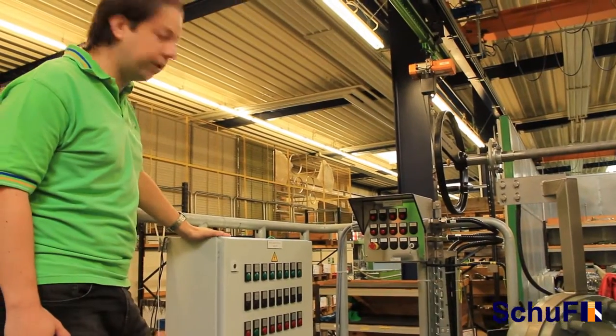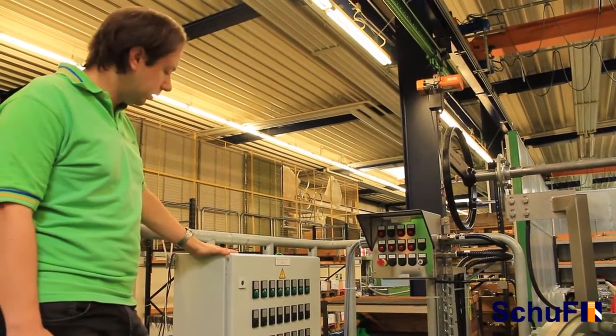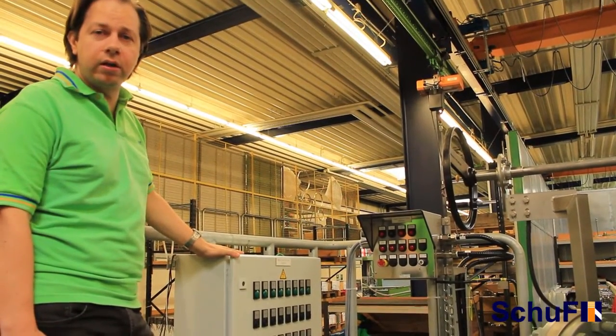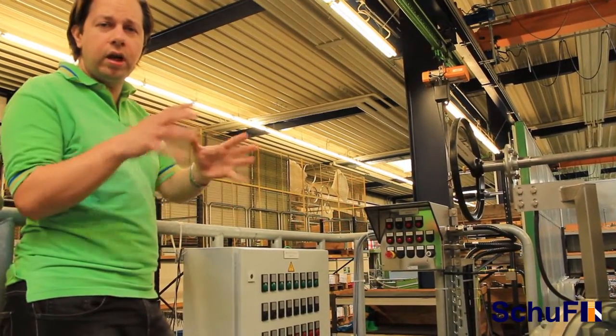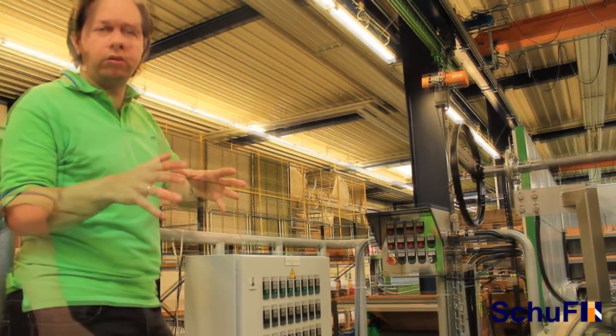You can also see here the remote control panel. This is going to be delivered together with the skid, but the customer can mount this unit and integrate it together in the control room with their control system.